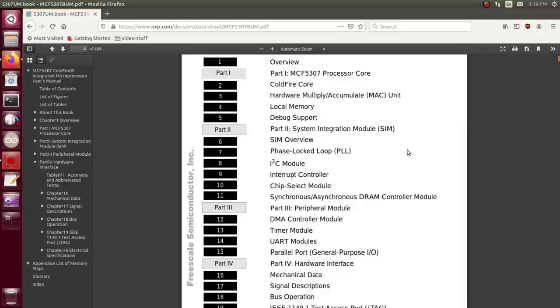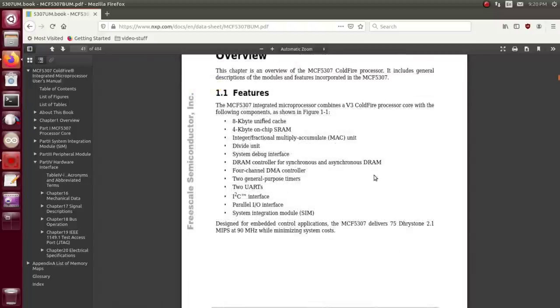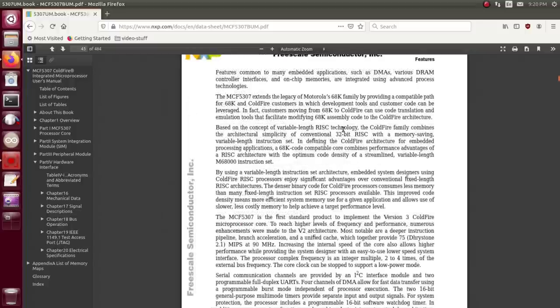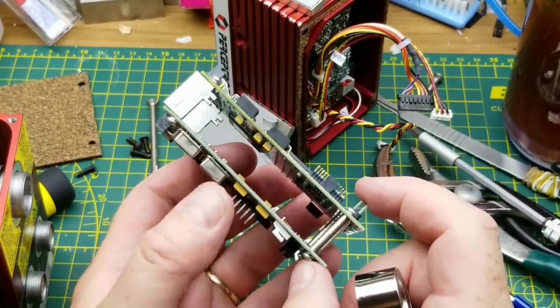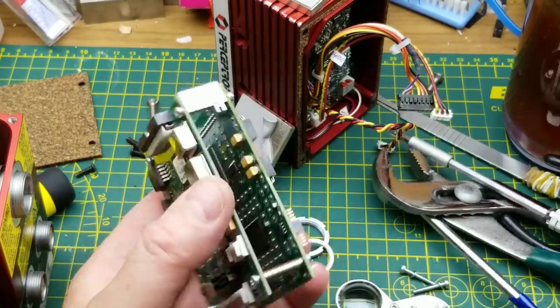The big one up here is a ColdFire — the MCF5307. The datasheet is 484 pages. The MCF5307 extends the legacy of Motorola's 68K family by providing a compatible path for 68K and ColdFire customers. It's got parallel I/O, I2C, a couple of UARTs, a four-channel DMA controller — it is a 32-bit RISC microprocessor. There are some other good-sized chips in the back there too.